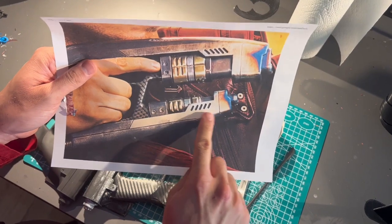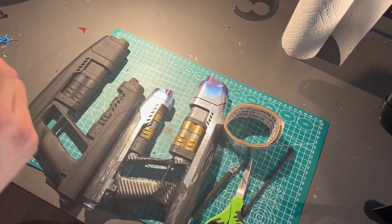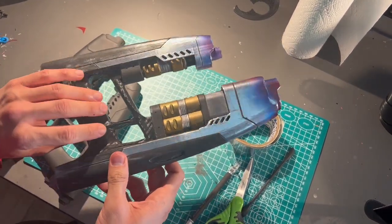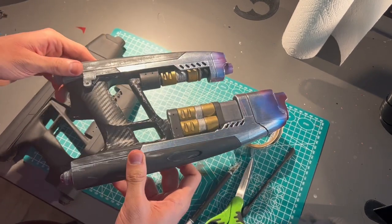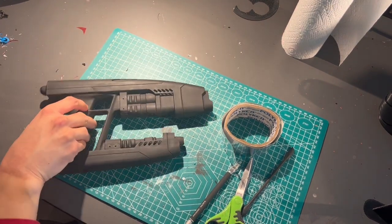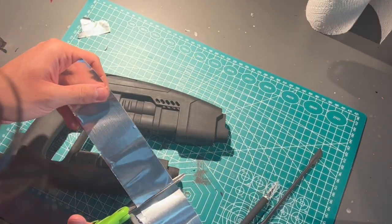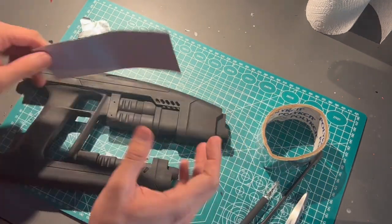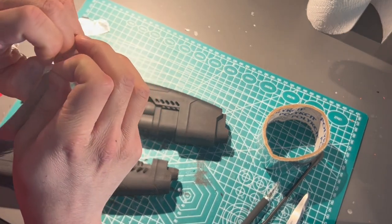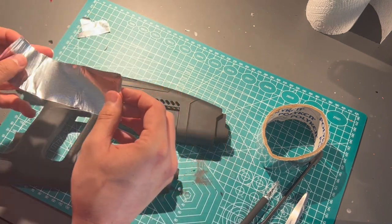This step is going to be the metal portions of the gun. You could obviously paint this on, but I'm using a method that was used by Adam Savage in his build of the Starlord blasters, where he used aluminum tape to cover the metal sections. This is a really cool technique because it gets you a very nice shine. To start off, you use your aluminum tape and kind of just arbitrarily mark out where you're going to put it. When removing the tape from the backing, make sure you try not to let it curl in on itself because that will cause wrinkles.